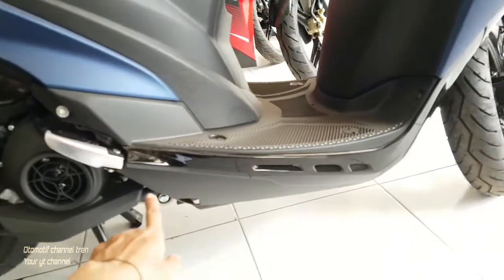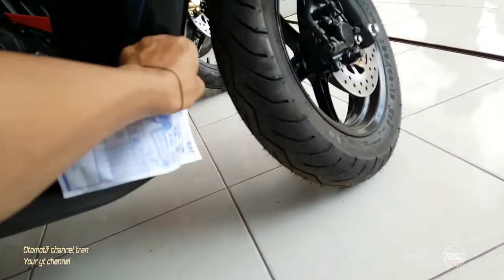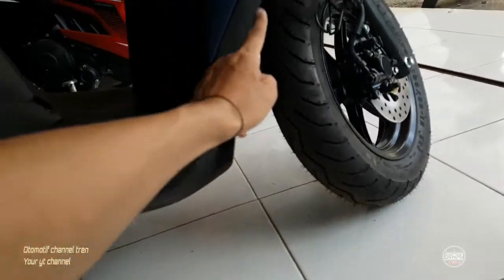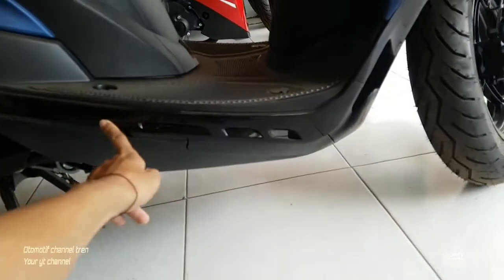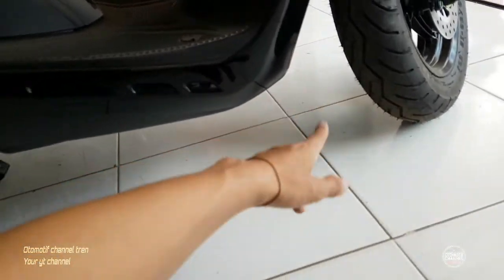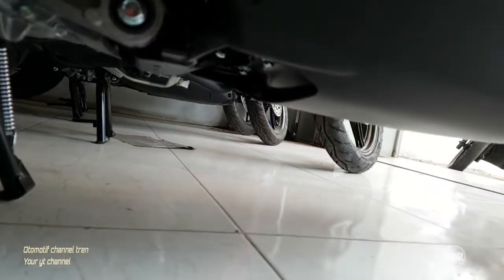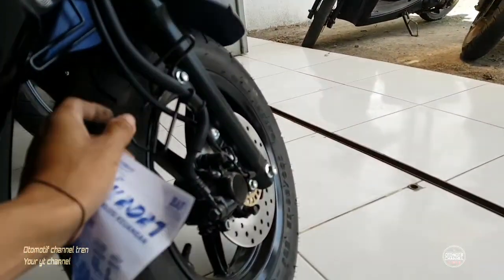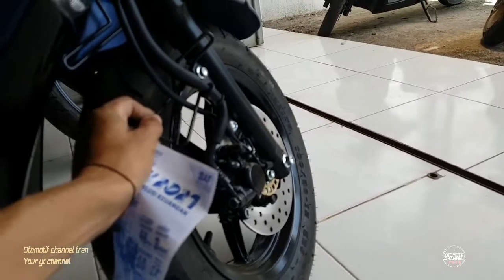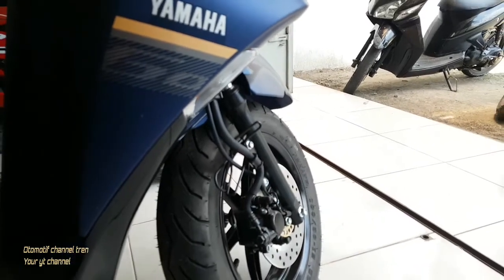Ini keren, ada yang warnanya hitam glossy. Untuk pijakan bawahnya ini ada angin-anginnya. Bagian bawahnya juga ada cover, jadi aman. Ada penghalangnya juga di saat shockbacker turun ke sebelah dalam, biar aman.